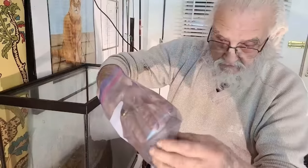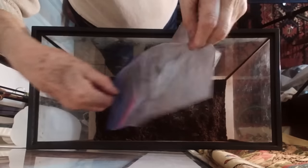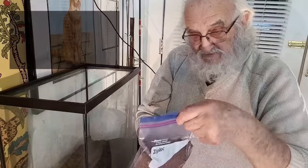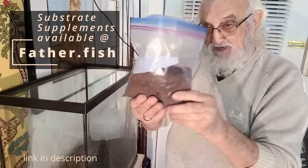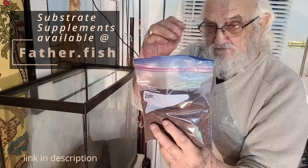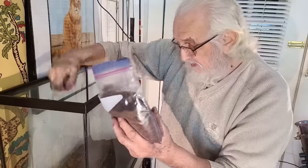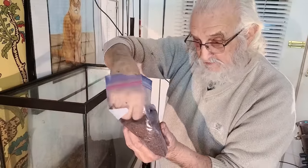This is the magic ingredient — this is fungus material. And then this is Father Fish's magic supplement, which has everything imaginable in it. This is the way it comes — that's a hundred-gallon dose. This is a fifteen-gallon tank, so we only want about one tenth of this, so a bit of a handful, plus a pinch — the cook always says plus a pinch, maybe plus two pinches.